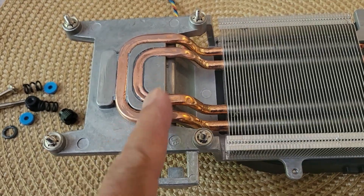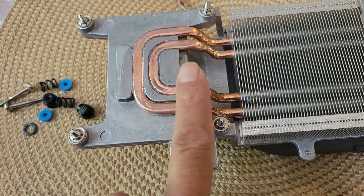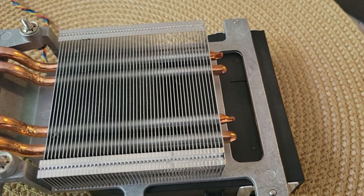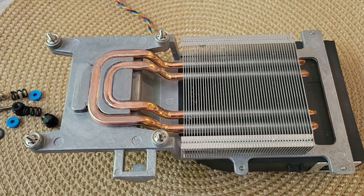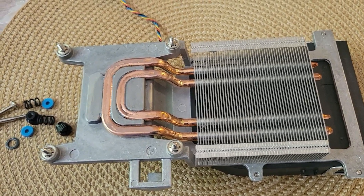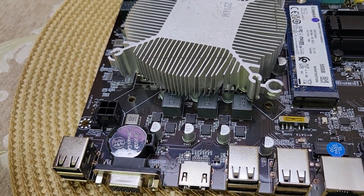This is the original Intel cooler — if you see, it is so much deformed. This is really bad quality. I could have used this one but it doesn't fit — it's too long — and the board I'm gonna use for this PC is too small, so it will not fit the holes and the entire fan will destabilize.